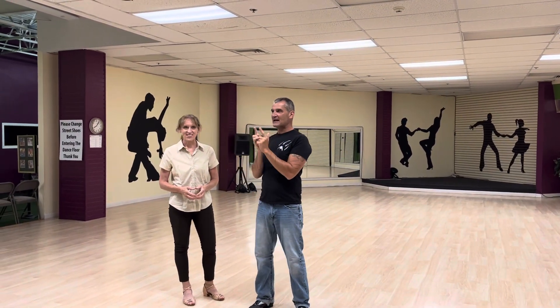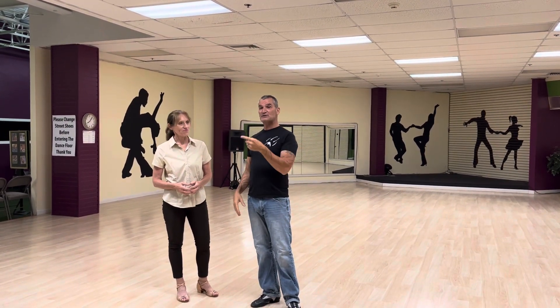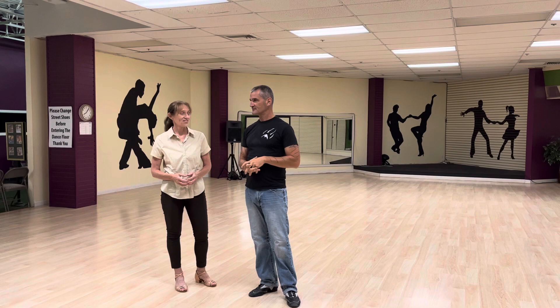Today is August 28th. This is week one of our American Smooth Tango Silver Level, talking about elements instead of patterns. So we're at EBL again. This is my friend Susan. My name is Jim with a Y.